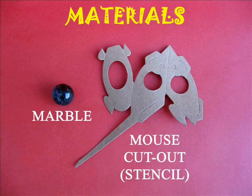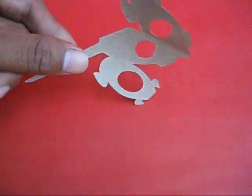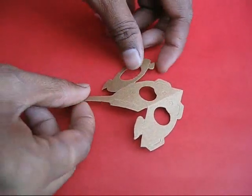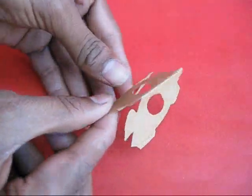You can see a cutout, or the stencil, of the marble mouse. First you have got to draw and cut this stencil and then fold it to give it the shape of the mouse.